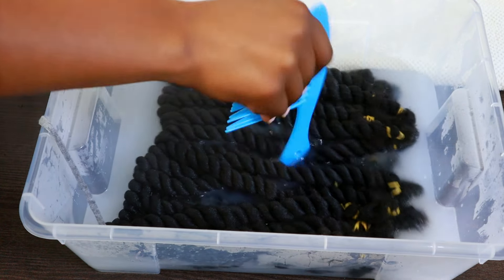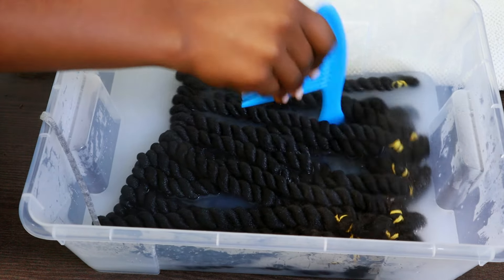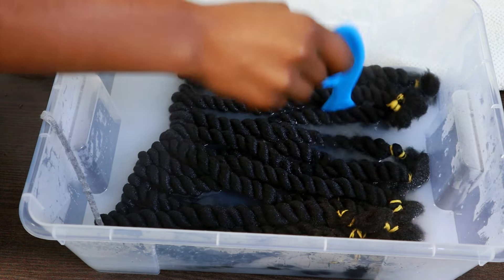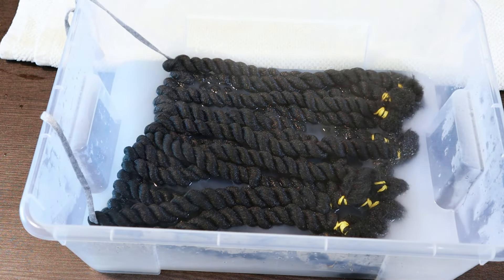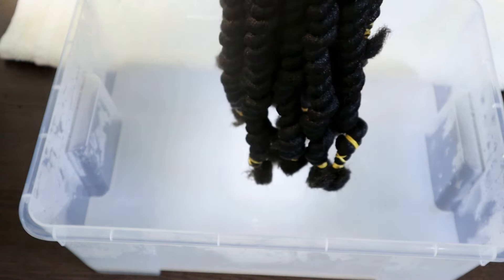Once it was in the hot water, I used the comb to make sure all the strands were thoroughly dipped, then let it sit for a few minutes before taking it out. While taking it out, I let the hot water drip off, transferred it to a towel, patted it dry, and then took it outside to make sure all the strands were completely dry before starting the hair.